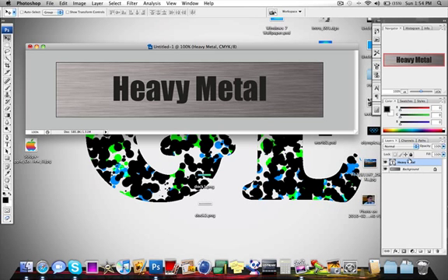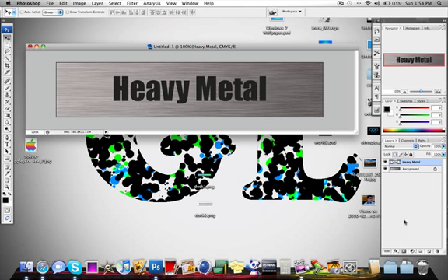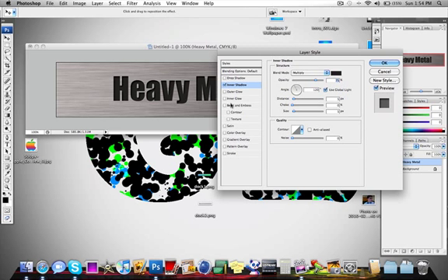Now go to the text layer and select Rasterize Type. Then go into FX at the bottom and select Inner Shadow. Set the inner shadow angle to 120 degrees and the opacity to about 90%. Click OK.